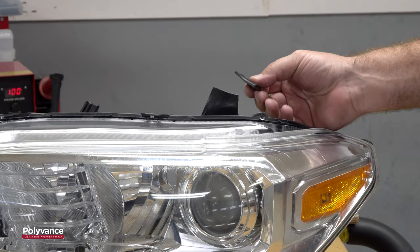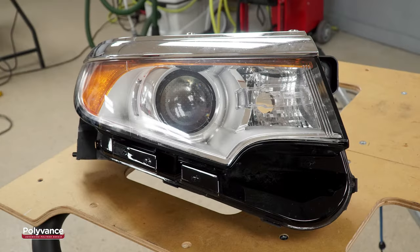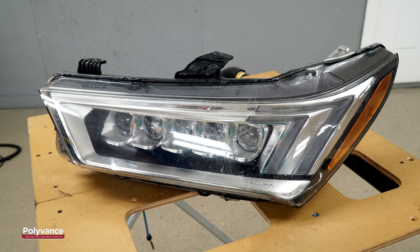Many front-end collisions result in broken headlight tabs like this. Today's headlights often feature LED bulbs, movable elements, and sensors which greatly increase the complexity and cost of the headlight.